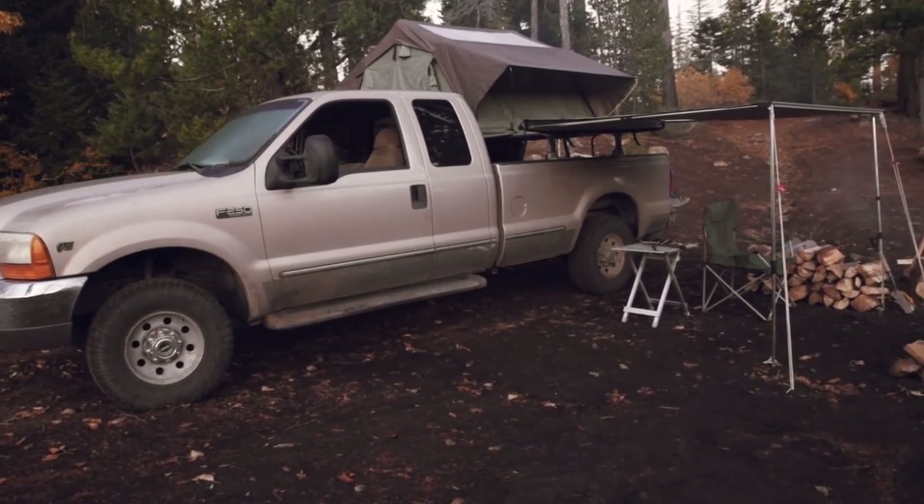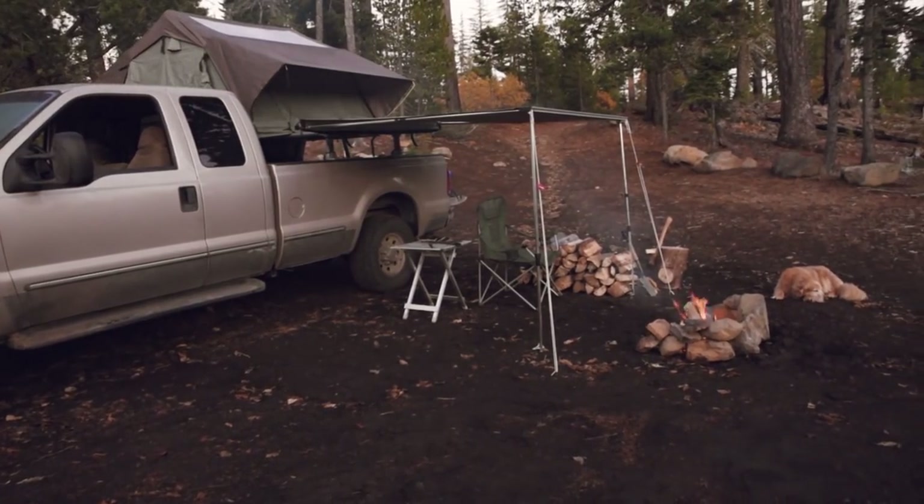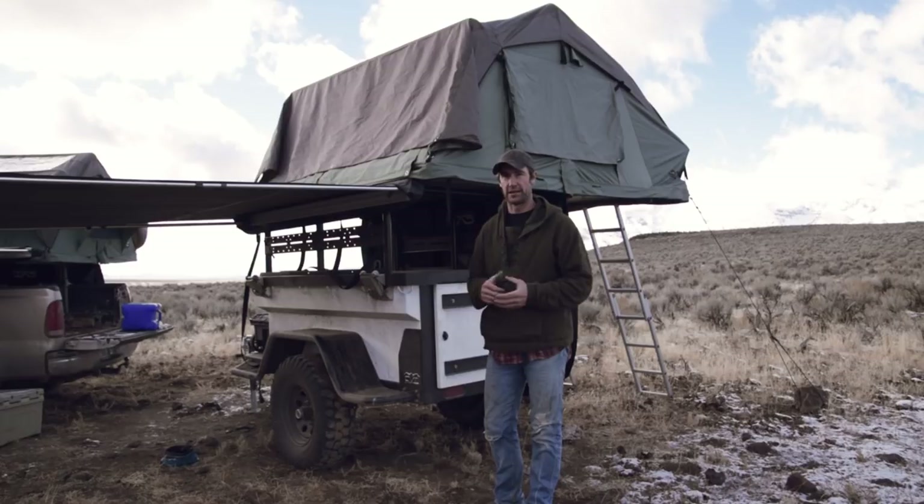Versus, say, like I have my truck set up where I have my tent on it — once I've kind of set up camp, I'm kind of stuck there until I'm ready to put my tent and everything away.